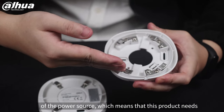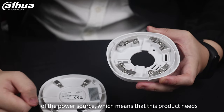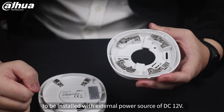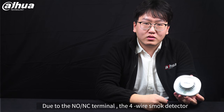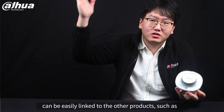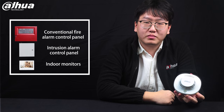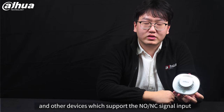The other two terminals are the positive and negative poles of the power source, which means this product needs to be installed with an external power source of DC 12V. Due to the NO/NC terminal, the four-wire smoke detector can be easily linked to other products such as conventional fire alarm control panels, intrusion alarm panels, indoor monitors, and other devices that support NO/NC signal input.